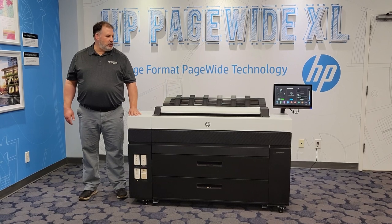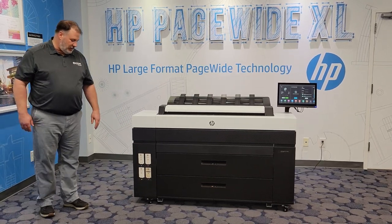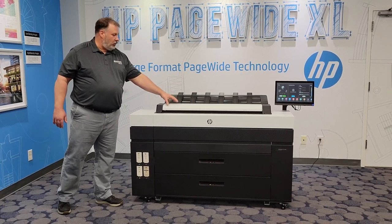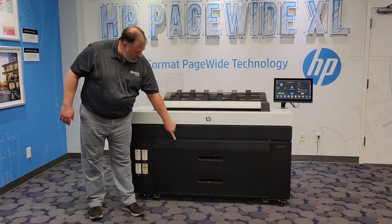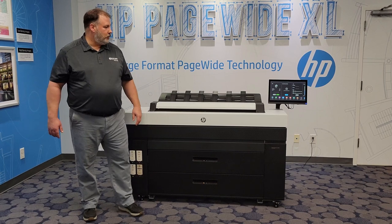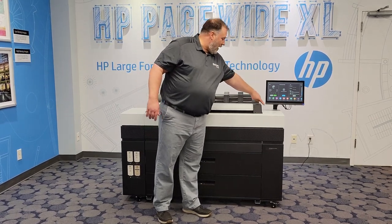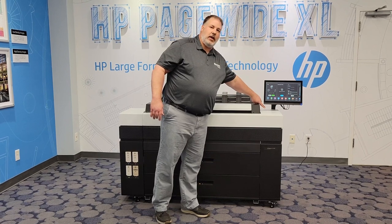Let's go over the physical attributes of this machine. The ink tanks are here — those are 500 milliliter ink tanks, very easy to replace. We've got a top stacker that has a capacity of 100 sheets. You've got an integrated color scanner for copying and scanning. We have two paper drawers that will hold up to a 650-foot-long paper roll on a three-inch core. Over here we have a 15-inch color touchscreen interface with HP's one-touch design. You have access to a USB drive right here, so you can print from a USB drive or scan to a USB drive.